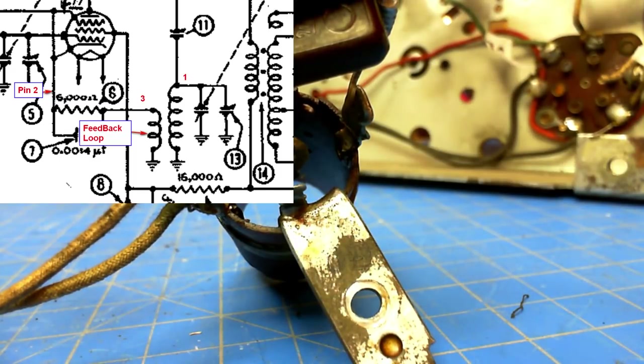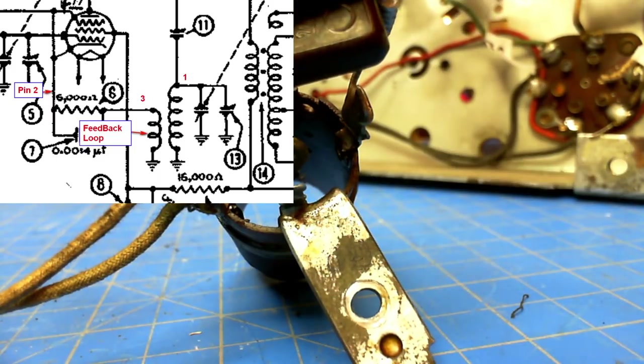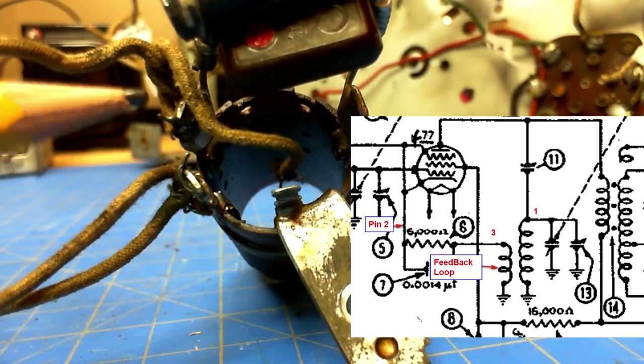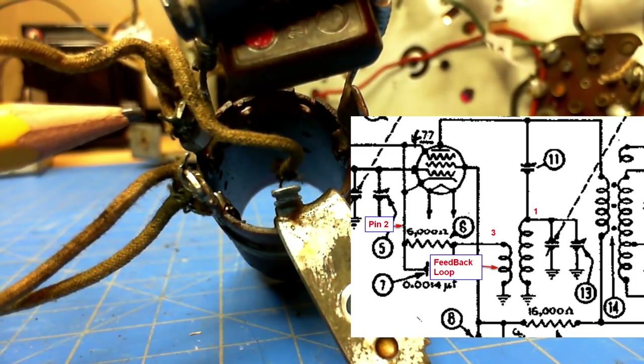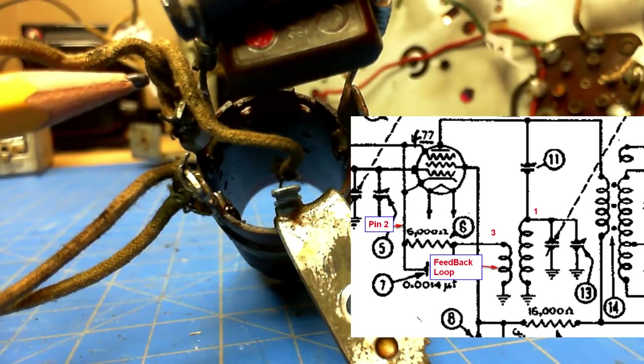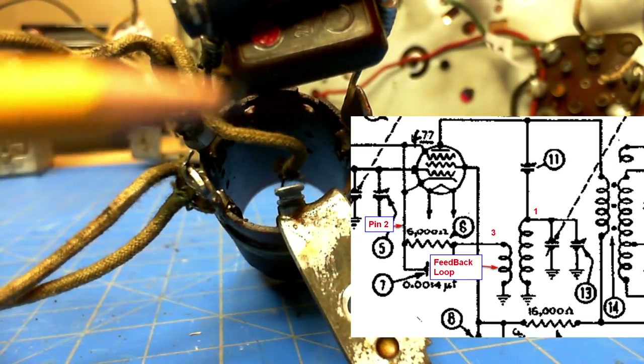This end ties to the 6K resistor — you can see the very end of it there. I had trouble getting all this to focus on camera. That is R6, the 6,000 ohm resistor. Then this is C7, which is a 0.0014 microfarad capacitor, and it goes over to terminal two, which also has the C3 gimmick capacitor — that's just two to three turns of wire.